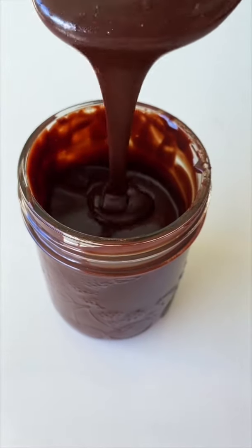Hello everyone! Today we're making the quickest and most delicious chocolate sauce. Grab the recipe in the description box and let's go!